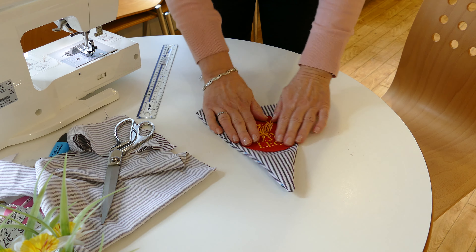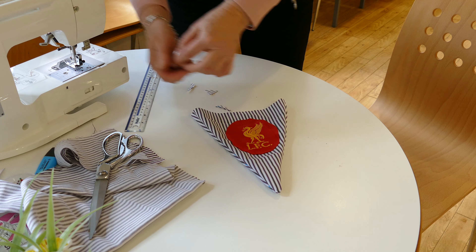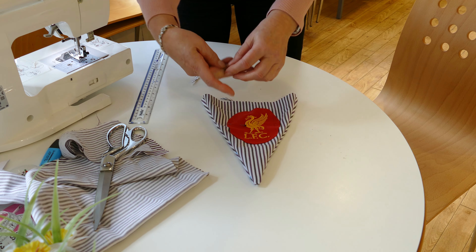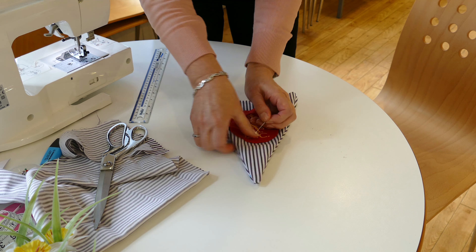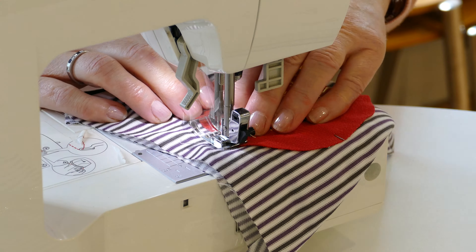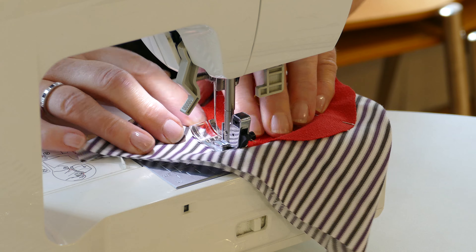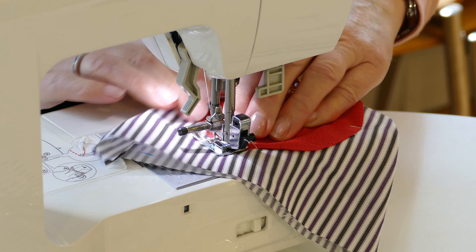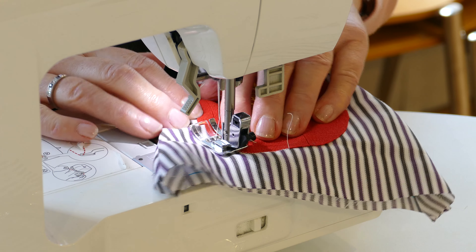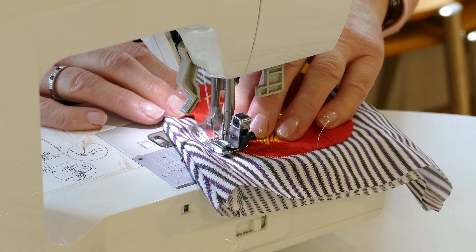Now at this point you can decorate however you would like. Somebody's kindly donated a lovely Liverpool Football Club badge, so I'm going to pop some pins in and just sew that onto the triangle for decoration. You can sew some buttons on, or bows, or ribbon, or stars, or paint it with glitter — whatever you'd like to do at this point. We've had some lovely imaginative ideas, so that's where you get really creative and enjoy making something that's different.